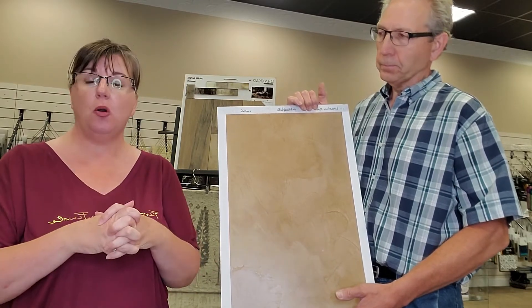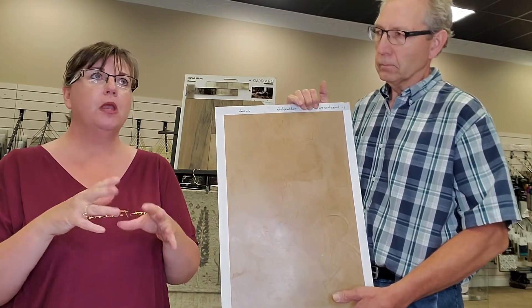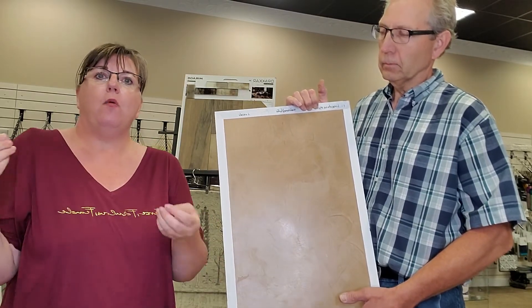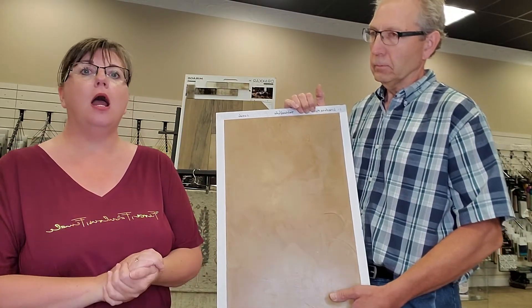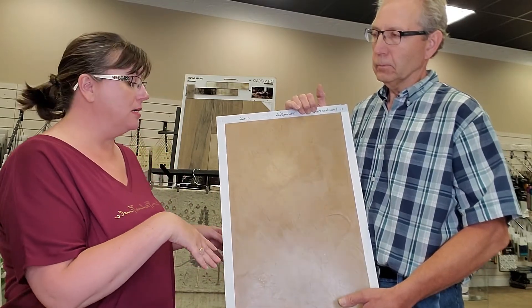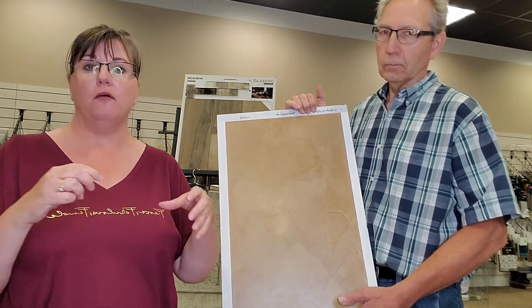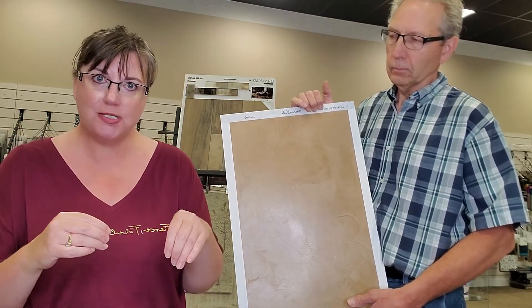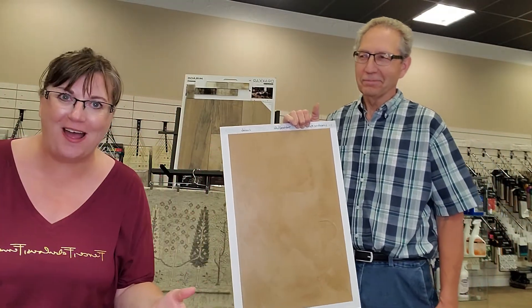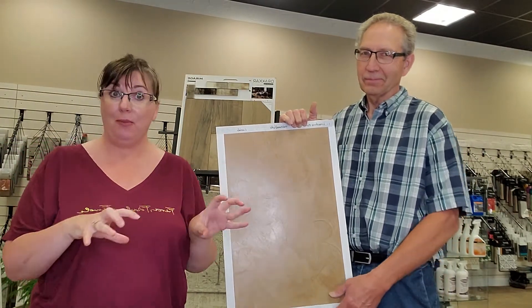This one in particular would be beautiful in a man cave, but also if you are more of a lodgy type of person or more of a western design, it would also look beautiful with that. It reminds me of an old worn leather couch that you just want to sink into. And when I think of that, I also get the smell of leather, even though it's not leather — but it is yummy like that.